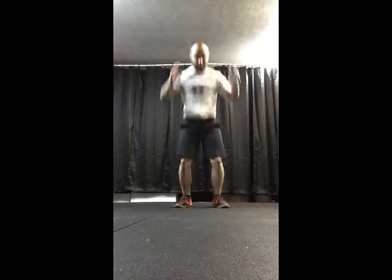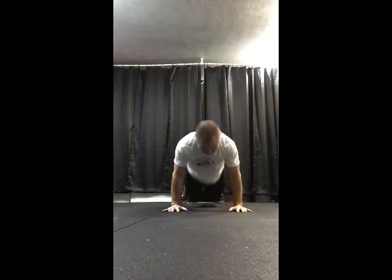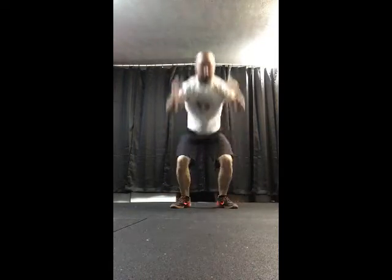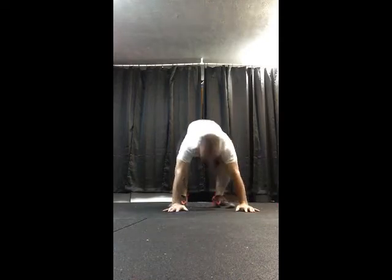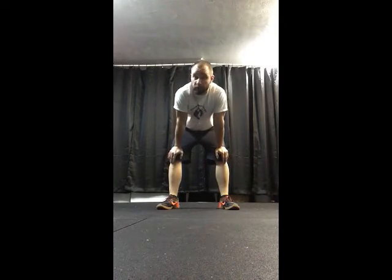Just because I'm a nice guy, I'll do a few more for you. There's a quick 10 for you. I'm one of those strange people that actually like to do burpees. So maybe you might be in the future if you learn how to do that more efficiently.